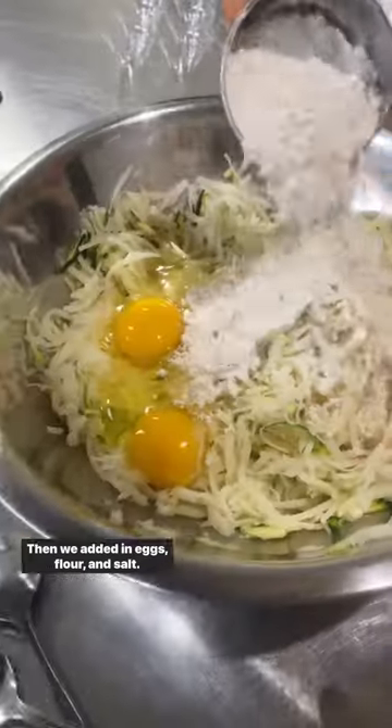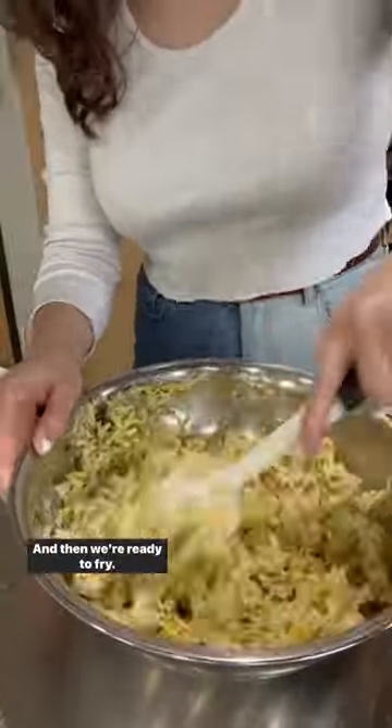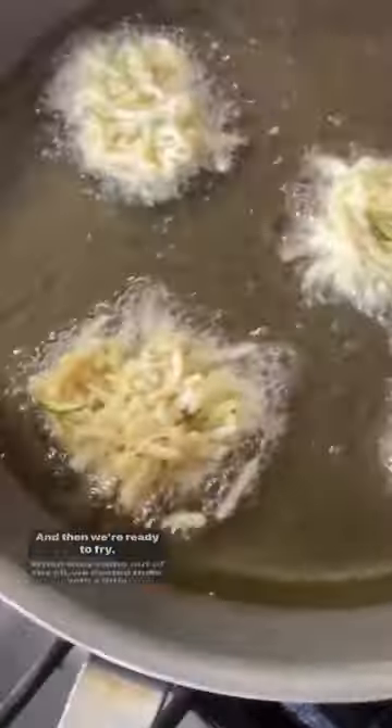Then we added in eggs, flour, and salt, and we mixed that all up, and then we were ready to fry. When they came out of the oil, we dusted them with a little more salt.